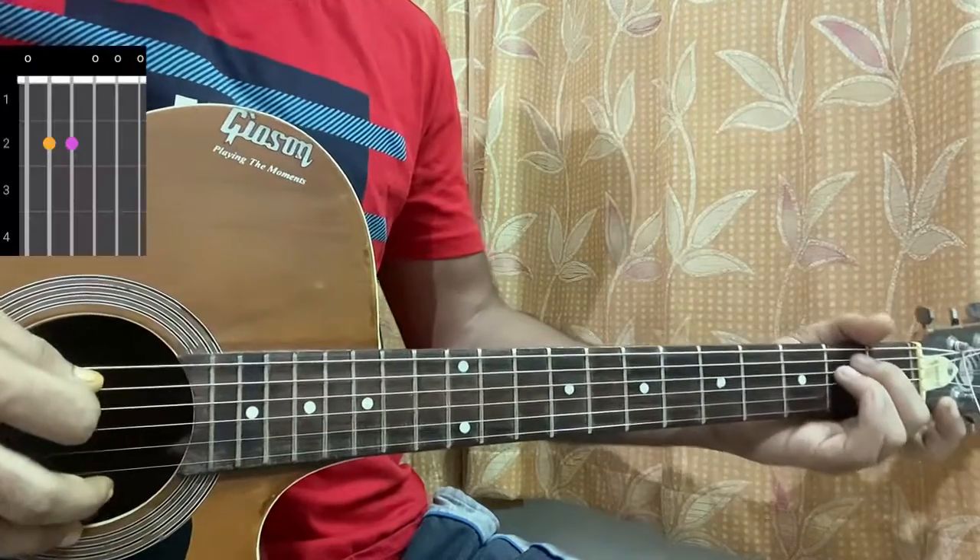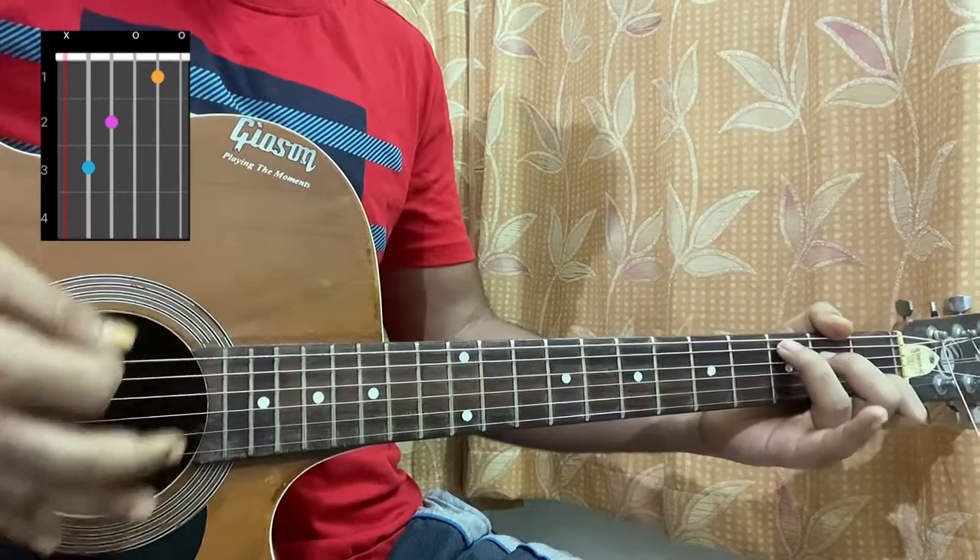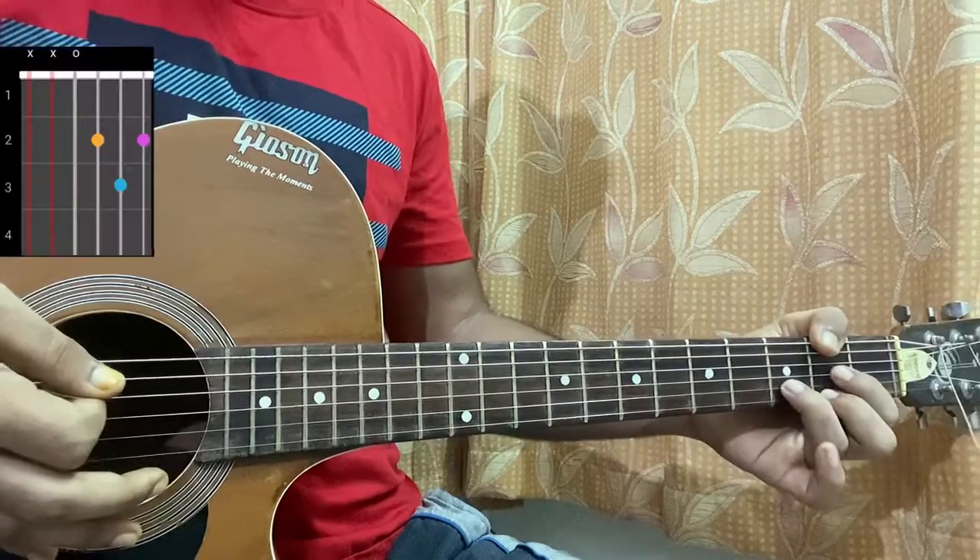First chord is the E minor: open, second, second, open, open, open. C major: mute, three, two, open, first, open. D major: mute, mute, open, second, third, second.